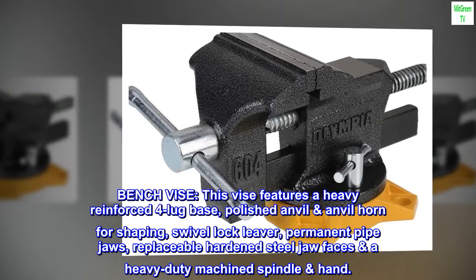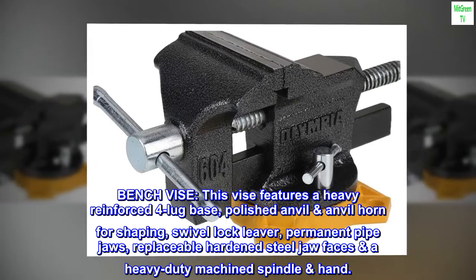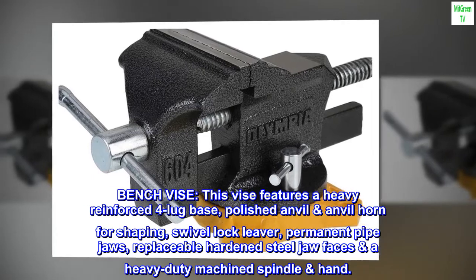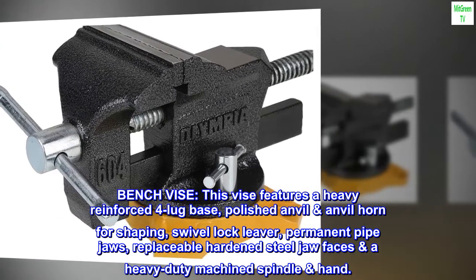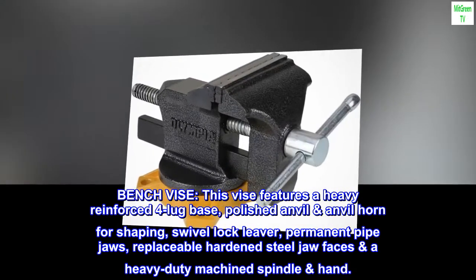Bench vise. This vise features a heavy reinforced 4-lug base, polished anvil and anvil horn for shaping, swivel lock lever, permanent pipe jaws, replaceable hardened steel jaw faces, and a heavy-duty machined spindle in hand.